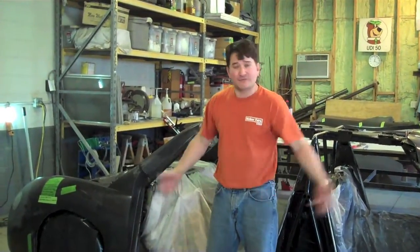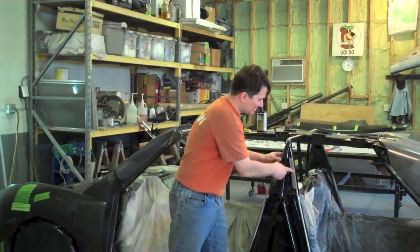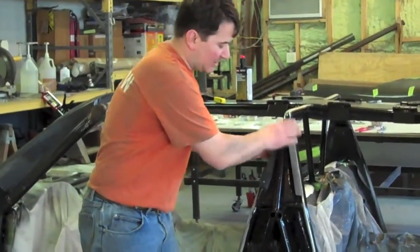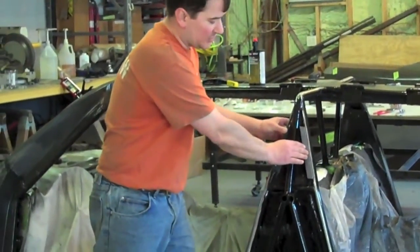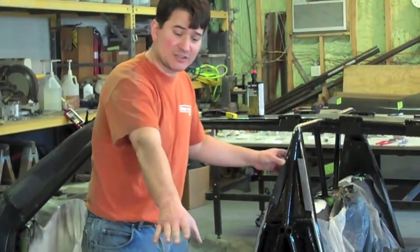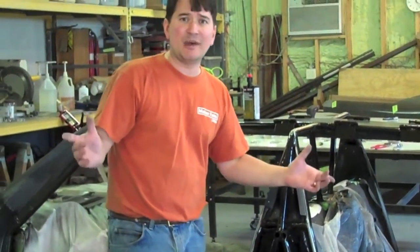Once we had everything fitted, we pulled it all back off the car. We had to make some specialty parts — these little parts here kind of locate and hold on the center column between the doors. These are made out of carbon fiber; it's a little angle piece. We made it the same way we made the other parts, except our mold for this was a piece of aluminum angle.